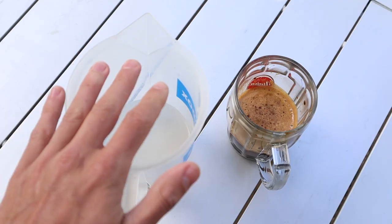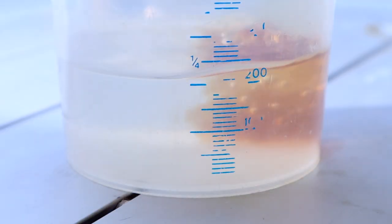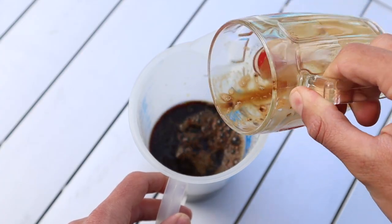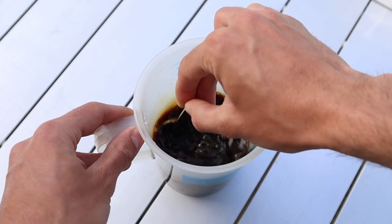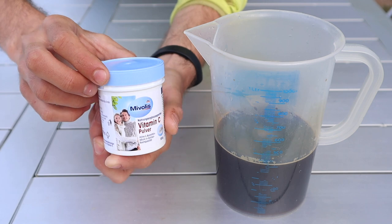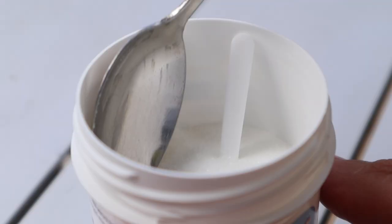Now that we have the soda and coffee solutions, we can combine them together — no secrets here, just make sure to mix them well. Finally, it's time to add one level teaspoon of vitamin C. If you have tablets, crush them into powder to make measuring easier.